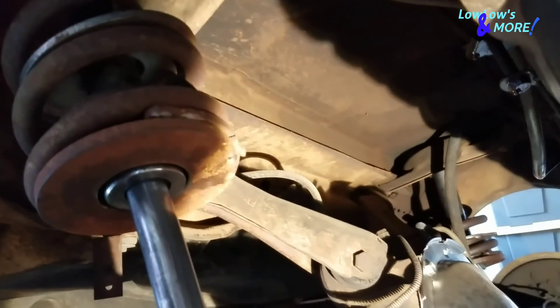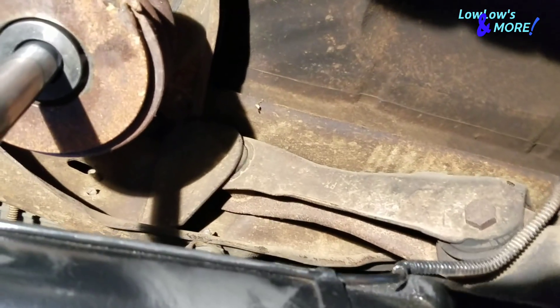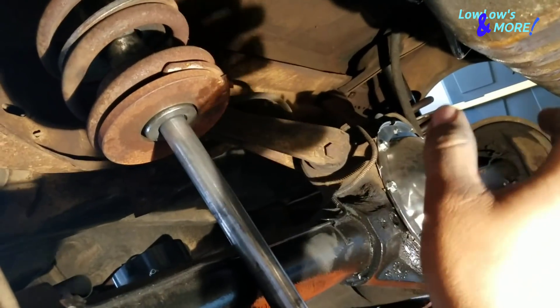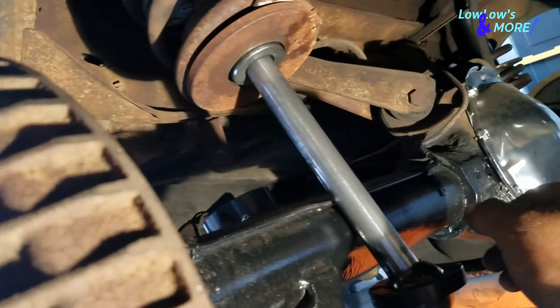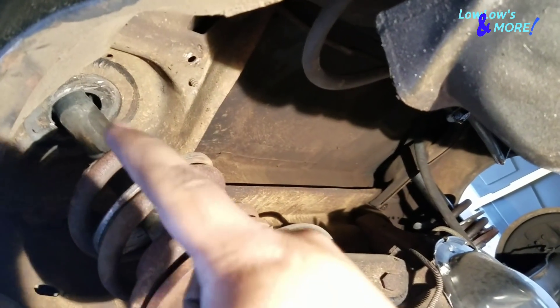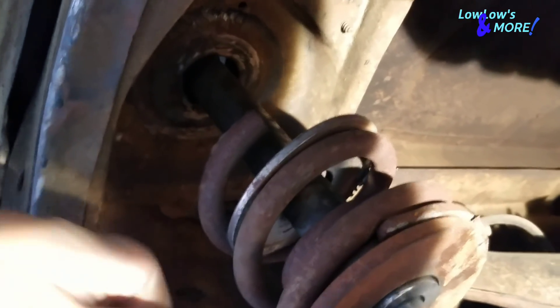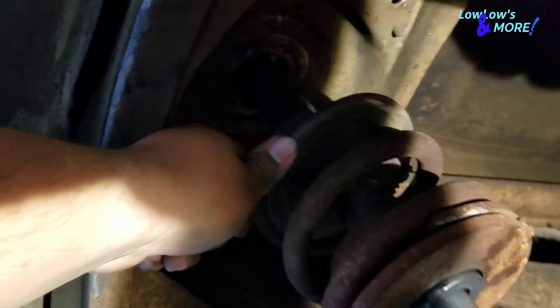Unfortunately there's not enough room to put the bridge in because the control arms are so close to the factory perch. The only position the axle can sit in right now, the only way to do it properly would be to cut out those perches and put the bridge in. So we're not going to do that. Instead, I'm going to go ahead and weld that donut right in there.